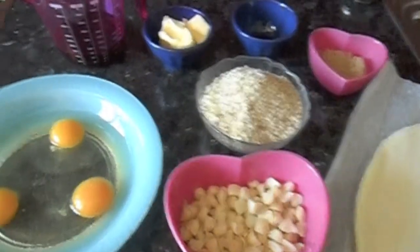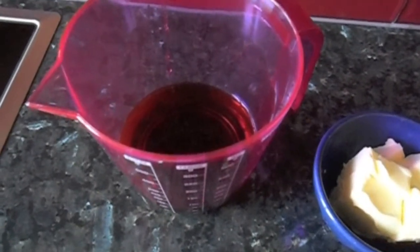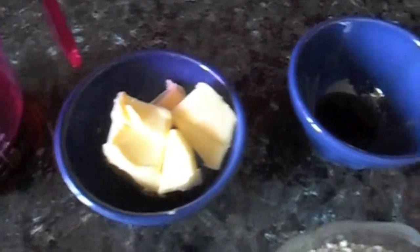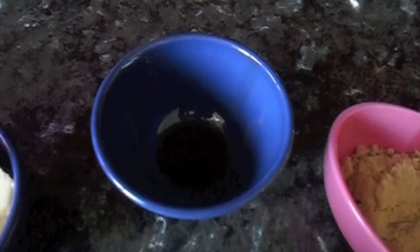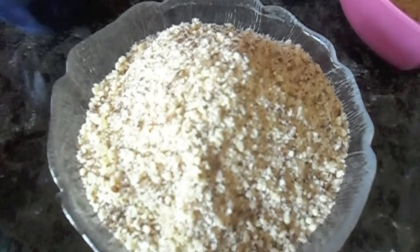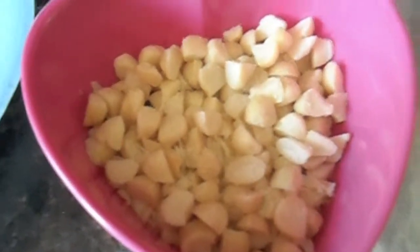For this recipe, you will need a half a cup of maple syrup, a fourth a cup of butter, one teaspoon of vanilla extract, a fourth a cup of brown sugar, one and a third cups of ground almonds, three eggs, a little less than a cup of macadamia nuts, and a pie crust.